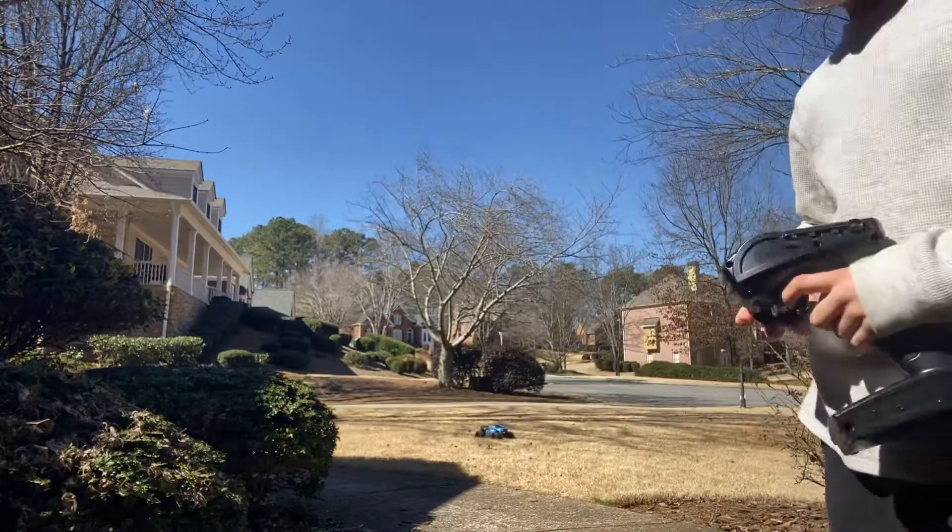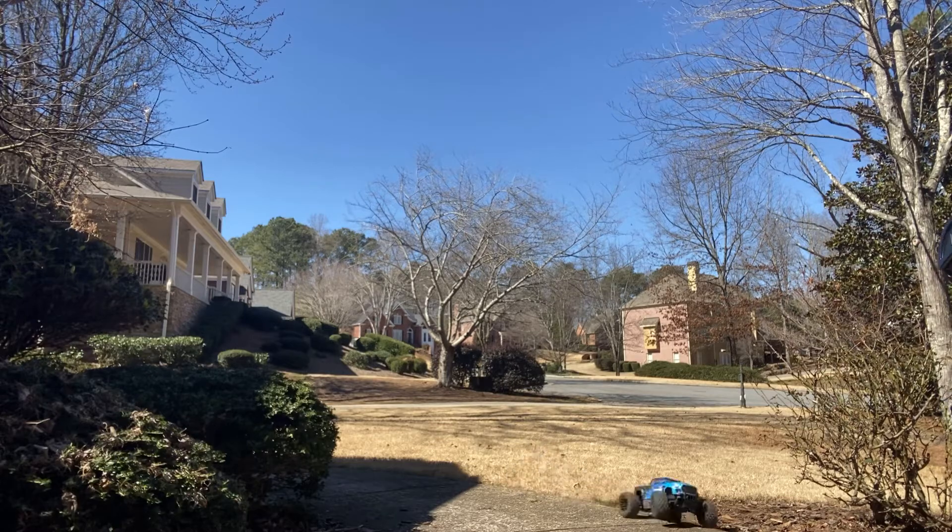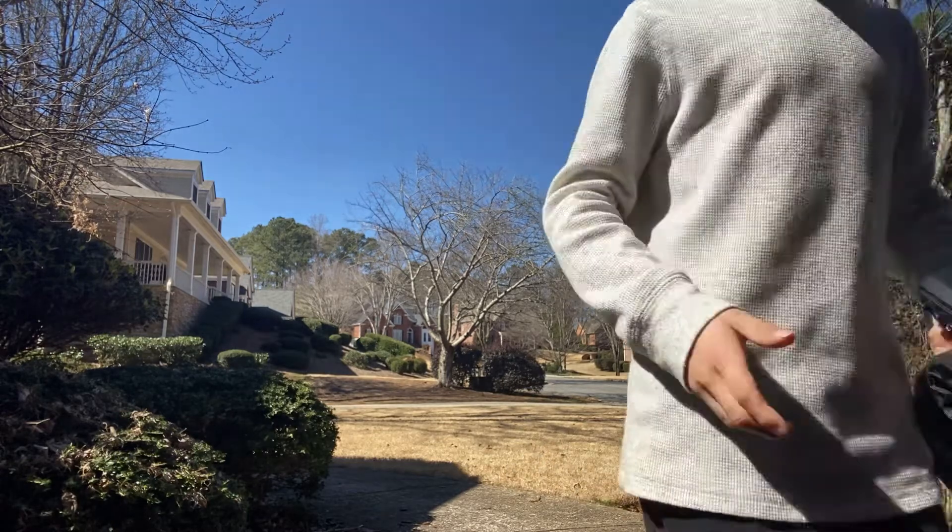Hey guys, today I'm going to be driving my new RC car. Let me bring it over here so you can see. It goes 30 miles per hour. This is the RC car. I don't want to take the pins off, but at the end of the video I'll take them off and show you what the motor looks like.